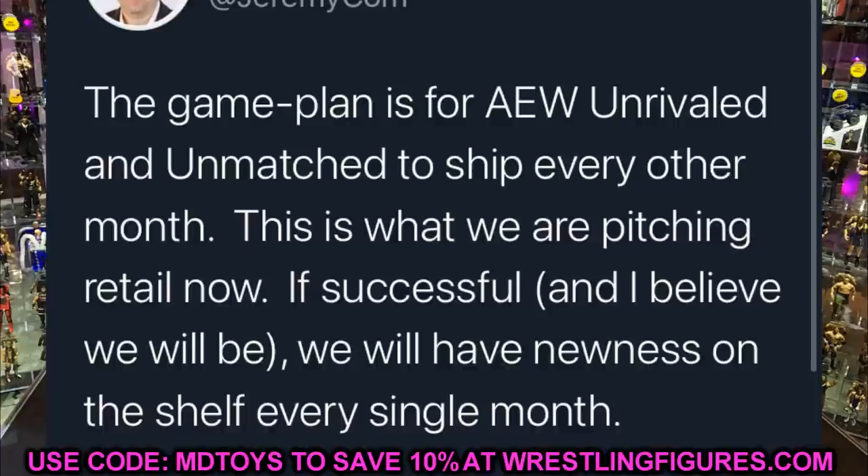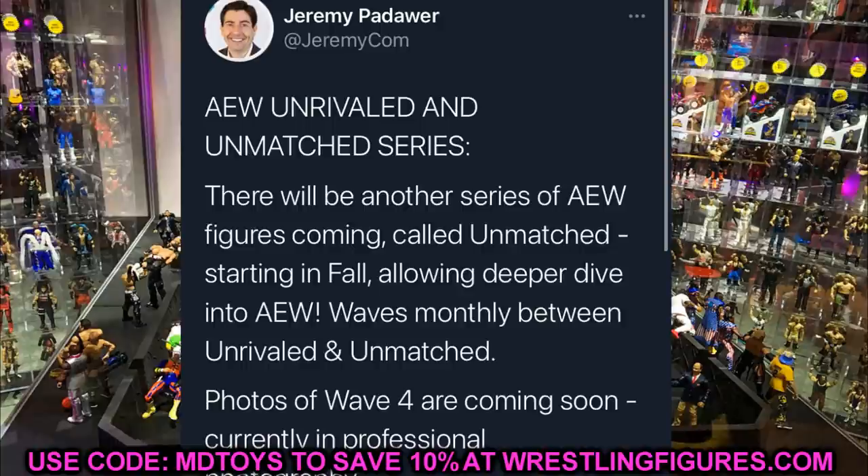It looks like they're trying to keep talent on shelves, similar to a basics line concept. I like how both names are similar — Unrivaled and Unmatched, both conveying something incomparable. I'm guessing the Unmatched series will launch around September or October, possibly hitting Ringside Collectibles before stores. They'll apparently use this line to feature underdeveloped talent — deeper dive into AEW — so characters that may not be on main TV as much, maybe more on AEW Dark.